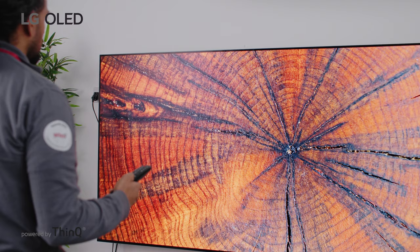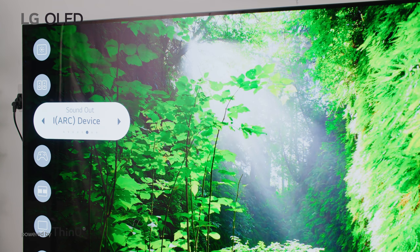To select the soundbar as the output for sound, press settings on your remote. On screen, you'll see the following prompts. Scroll to sound out and scroll until you see HDMI eARC.